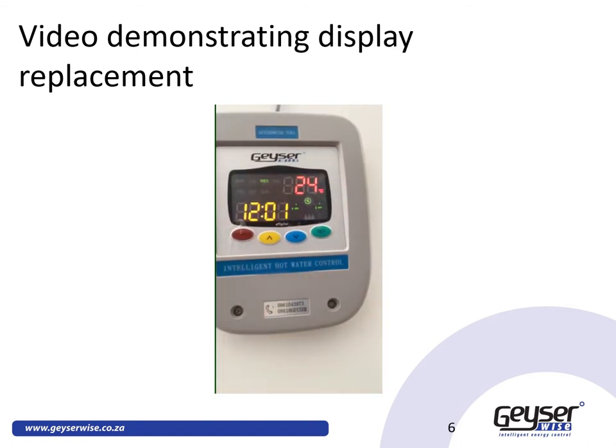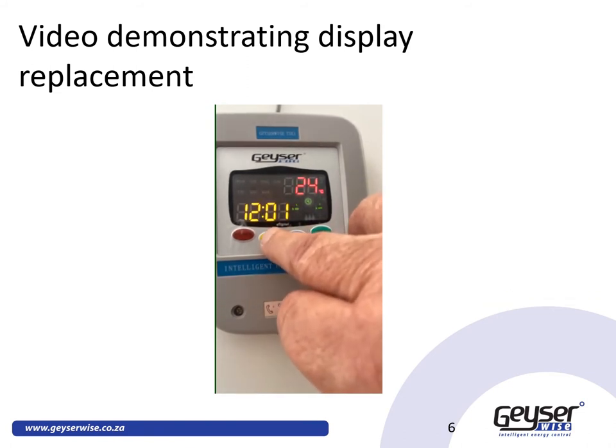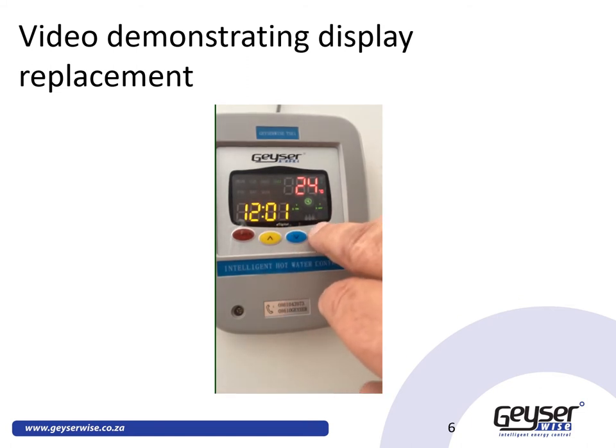Now the first step after replacing the display is to check the settings. Verify your temperature settings — temperature settings 1 through 4 — wherever you want them. Check the day of the week; today is Thursday, so update it accordingly. Then verify your time setting is correct and adjust the minutes as needed.